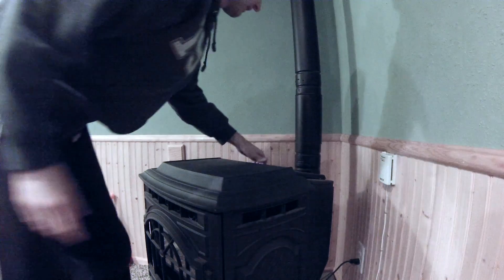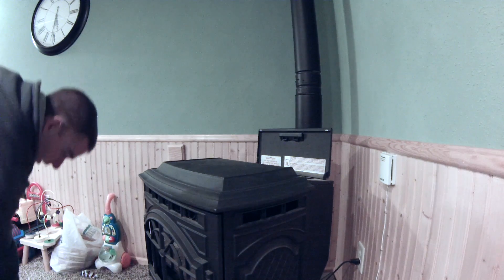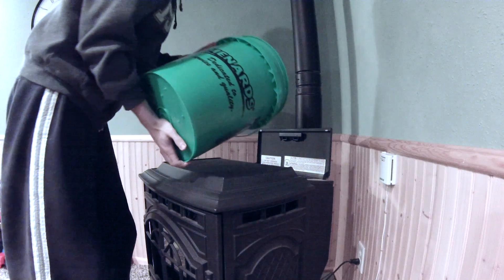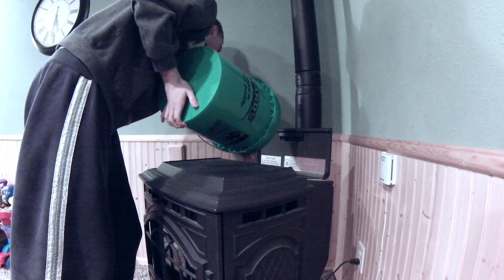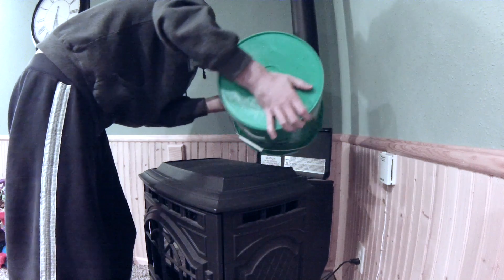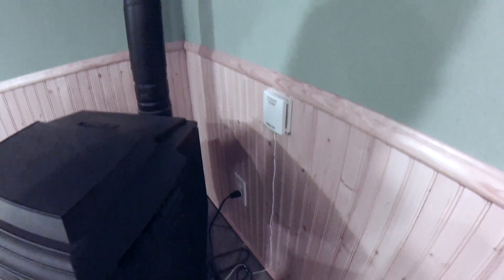I'm going to go ahead and fill up the back here full of pellets. I figure that I spend about $5 to $6 per bag of pellets. We'll go ahead and shut this. I'm going to hook up my little energy tester back there, and then we're going to see how much power this actually draws.